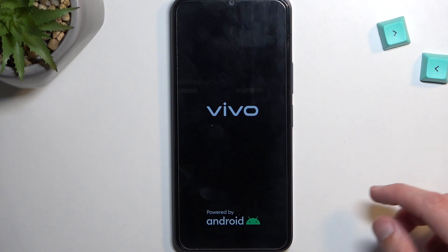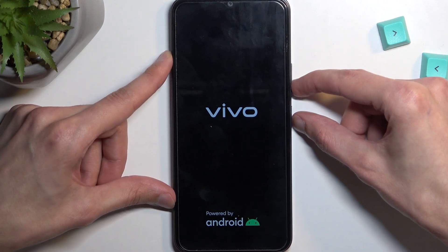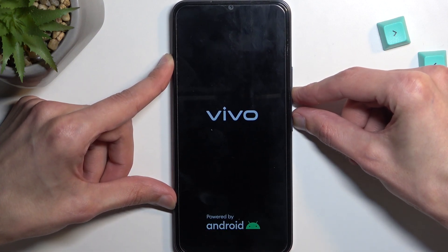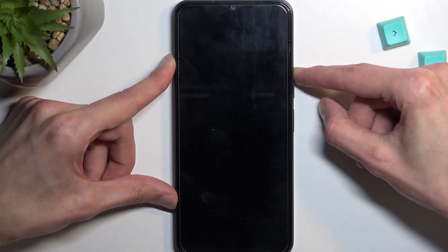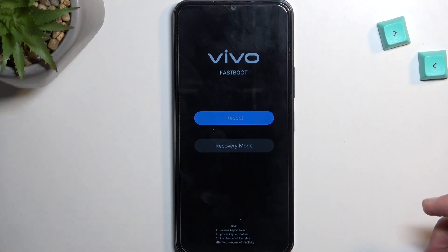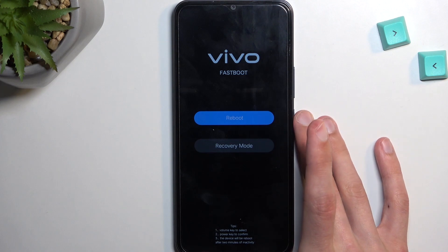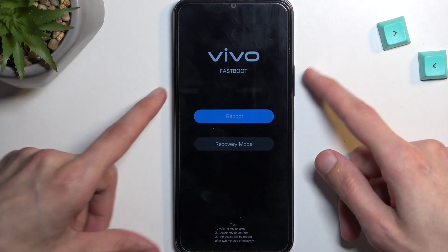I think I let go a little bit too early, so I'm going to forcibly reboot it before it actually boots back up. There we go. So once you feel a vibration, let go of the power key but keep holding volume up, and this will take you to fast boot mode, but from here we can then access recovery mode.